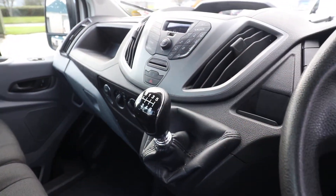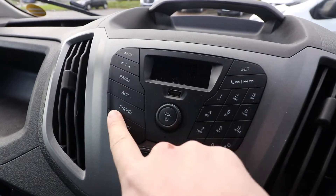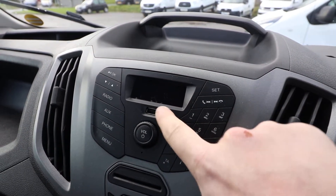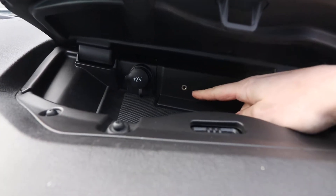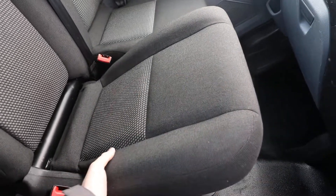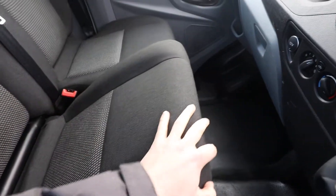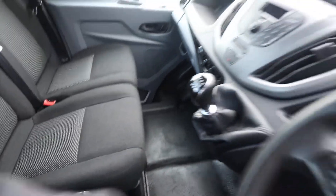We've got the six-speed manual gearbox. The radio has Bluetooth connectivity and you can also connect via USB port. If we push in the button there and open that up, we've got an AUX port and a 12 volt socket there as well. You can also lift up the front of the seats, flip those forward, and that provides you with some storage there. You can do exactly the same with the other one as well.